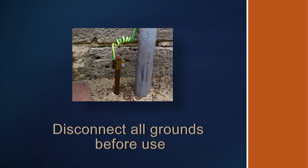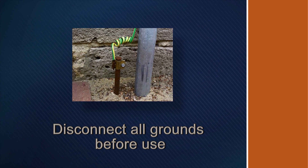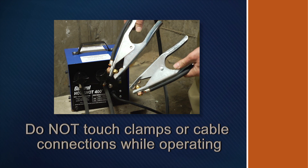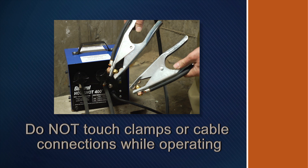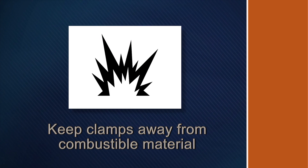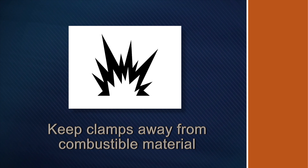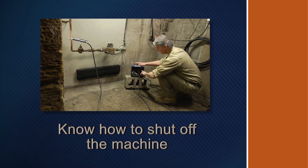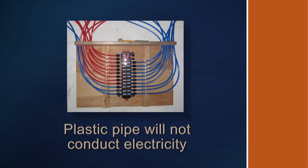All grounds including house electric service, telephone and cable TV must be disconnected before using the pipe thawing machine. Do not touch the clamps or cable connections while the unit is operating. Keep clamps away from combustible materials or articles that can be damaged by heat. Do not leave the unit unattended while thawing. Know how to shut off the machine in an emergency. The Hot Shot cannot thaw a frozen plastic pipe as plastic will not conduct electricity.